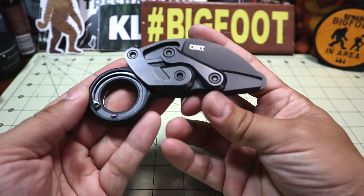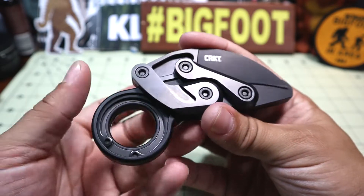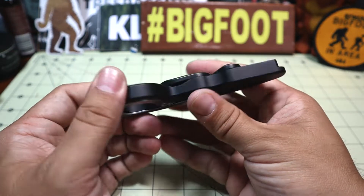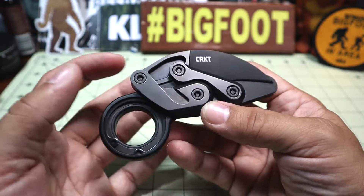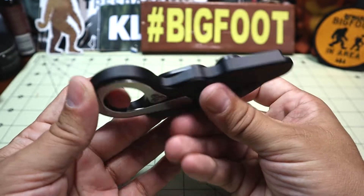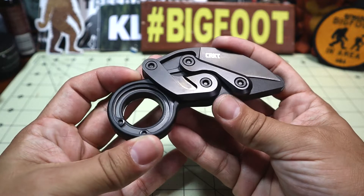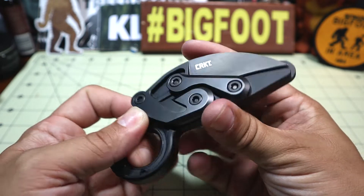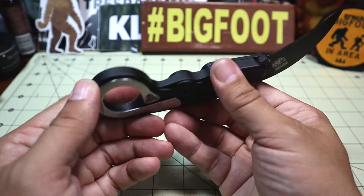This is designed by Joe Caswell — he's a custom knife maker. There is a custom piece that's pretty much identical, and there are comparison videos out there between his actual custom one. He did a Kickstarter to get this project funded. Besides the difference in blade steels and materials, it's more or less exactly the same. The blade steel on this is D2 and the handle material is machined aluminum.